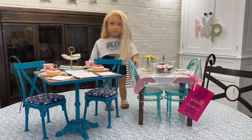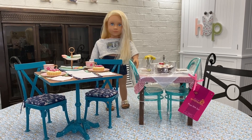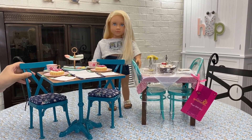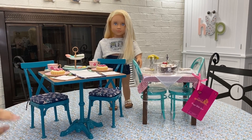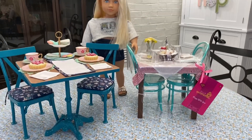Hi guys, today I'm going to be comparing the American Girl Tea Time Table and Chairs set with the new Our Generation Pizza with You set. I've unboxed this set in a previous video and I absolutely love it, but the main point of this video is to unbox this one and show you all the pieces and compare it. So let's unpackage it.